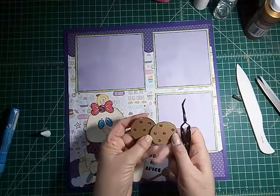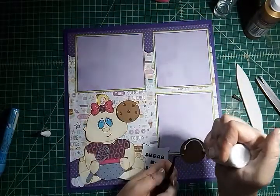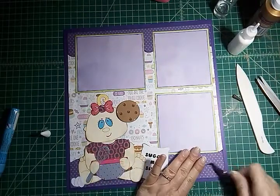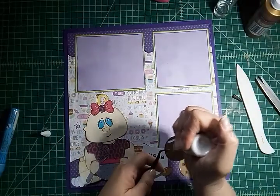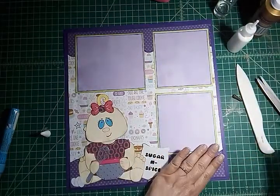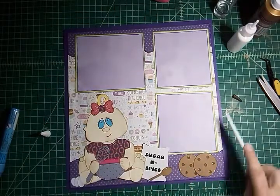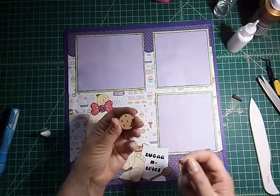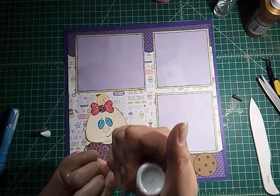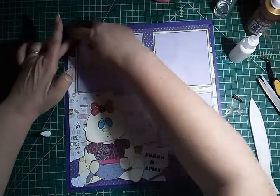Then I have these chocolate chip cookies and I'm just going to put them right down here. I'm going to take my bone folder and burnish that glue underneath. Then I have these smaller cookies and I'm just going to put them up here on my photo mats. Be sure to only put glue on half so it doesn't get on the actual photo, leaving room for the actual photo.